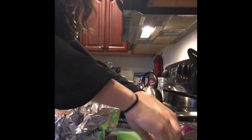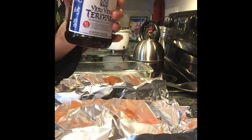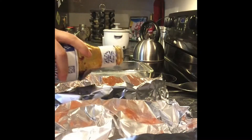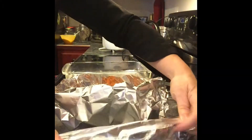Now take some salt and just season it, and also some pepper and season that as well. Then take some teriyaki sauce and just pour it over the salmon — this is about probably one-third cup. This is what it looks like with all the ingredients on top of the salmon, and now you'll take your foil and close it up.